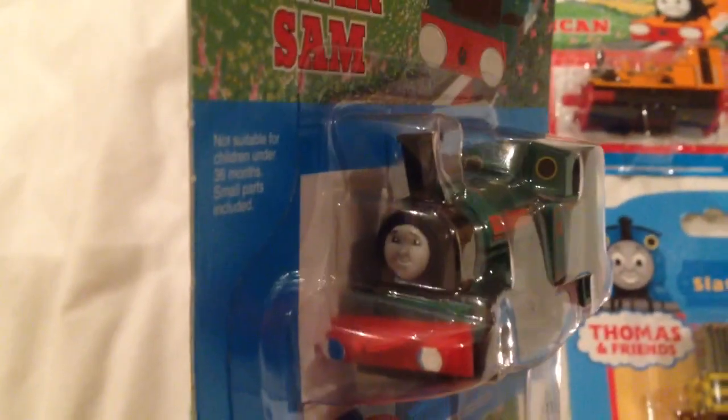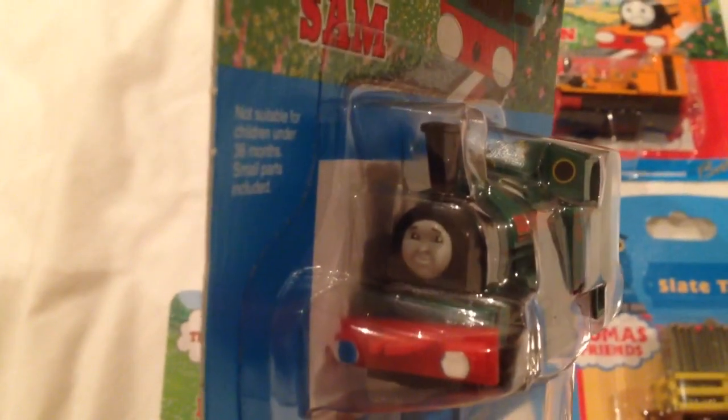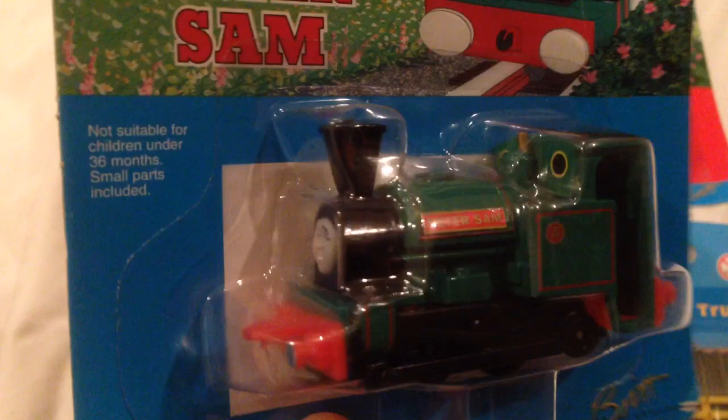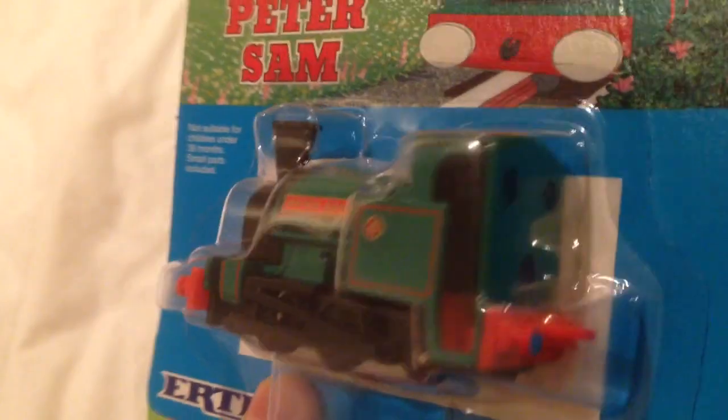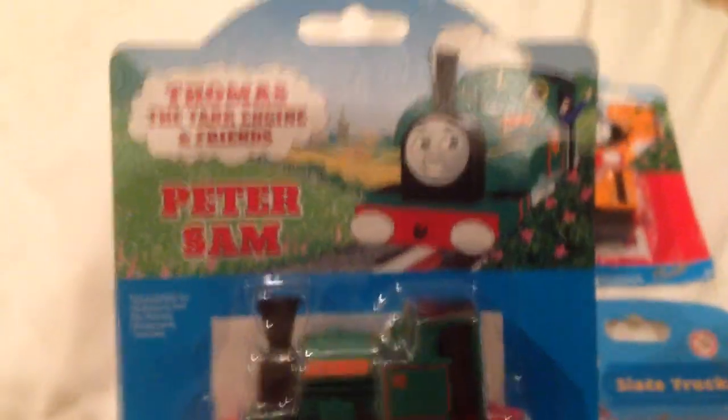So here we have Peter Sam, which I have unboxed, but over time his face sort of turned yellow. If you look at my Ertl collection video that's in my playlists on my channel, you'll see that for yourself. But here, white faced and in mint condition, in card and box. So there we go, here's Peter Sam.